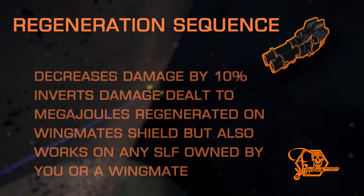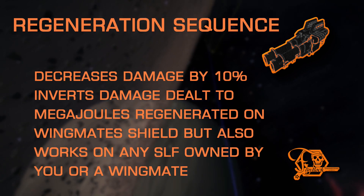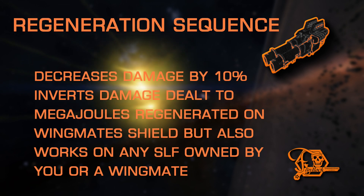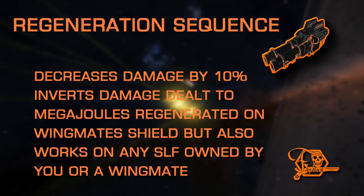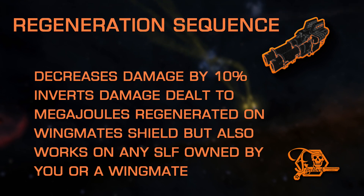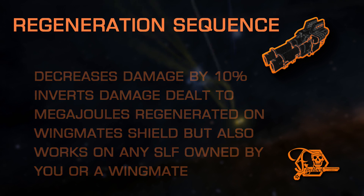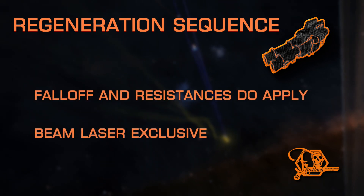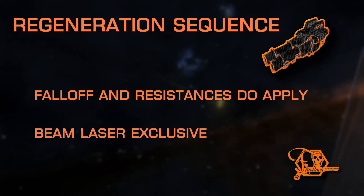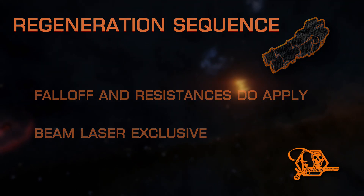One of the two support role experimental effects, Regeneration Sequence repairs the shields of your wingmen. This only regenerates shields that are online, not shields that are offline and recharging, and also only works on wingmen. This does not apply to friendly targets in general, but it does work on ship launch fighters, either your own or one belonging to your wingmates. Falloff and resistances do affect the regeneration rate, as this mod simply inverts damage that would take away shield megajoules and instead replenishes them. This is only available on beam lasers.